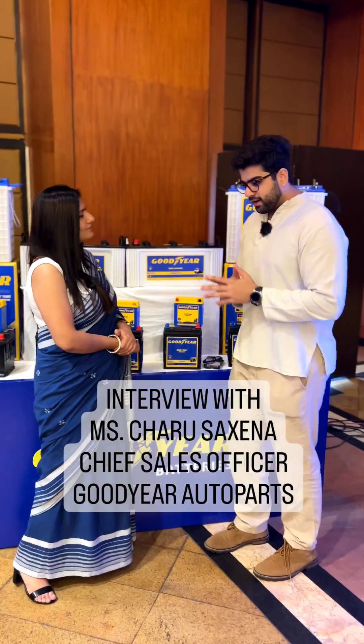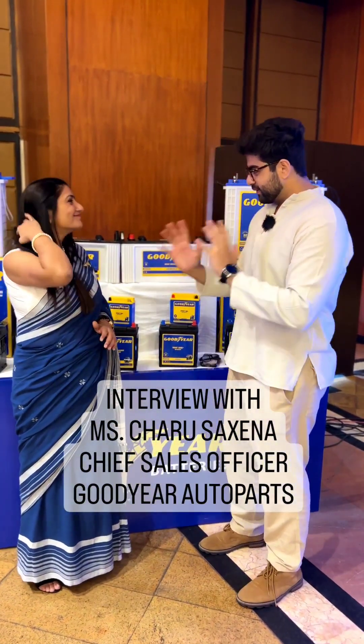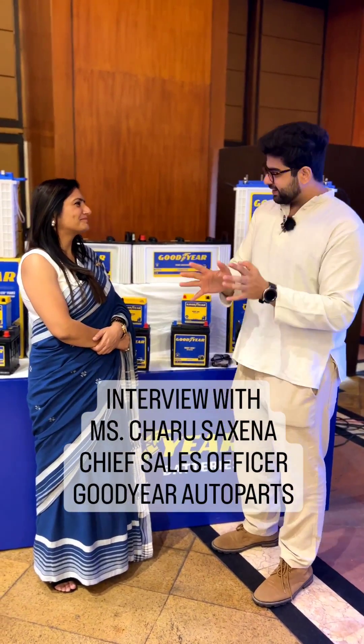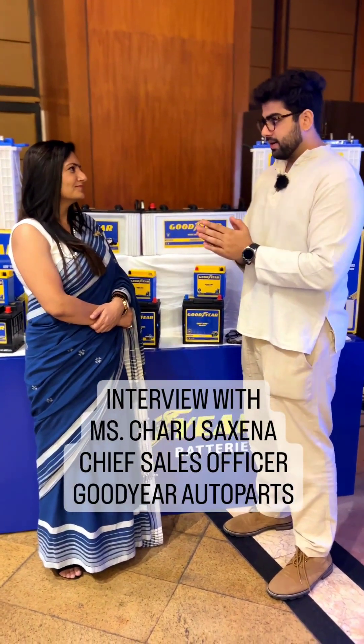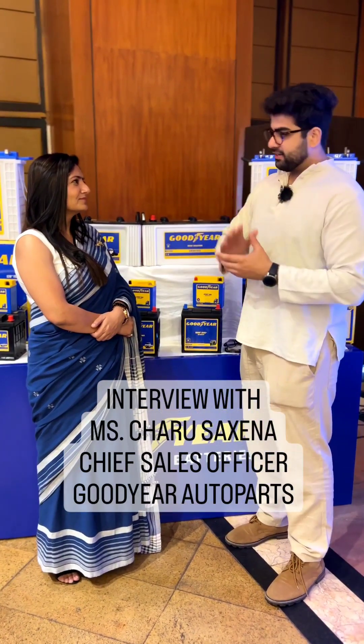So now I will come to the main question which our enthusiast audience would like to know something about — EVs. Electric vehicles are the rage. Some love them, some don't, but they are selling and picking up the market. Now with Goodyear in the battery industry, do you guys have any plans to supply batteries in the EV segment?